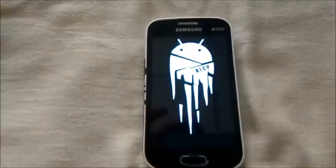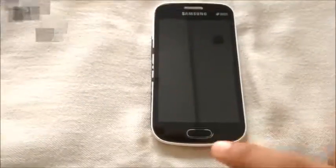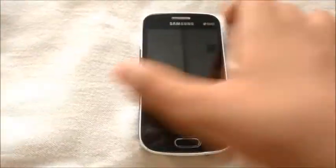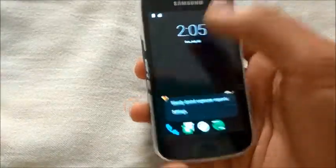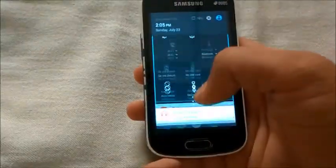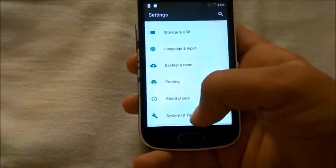Here we have the ALCB boot logo and we'll wait until we get into the main screen. Here we have it — let me unlock it — the main screen. ALCB ROM is running on Marshmallow.